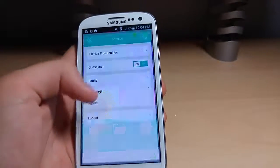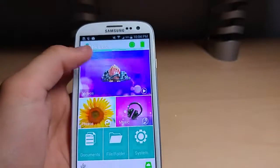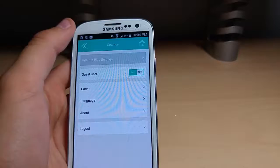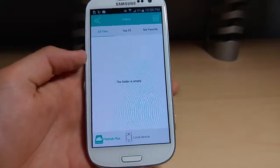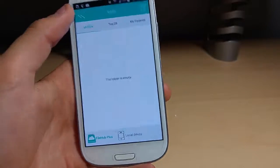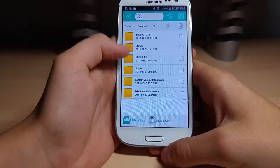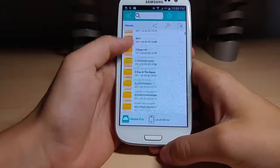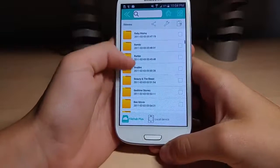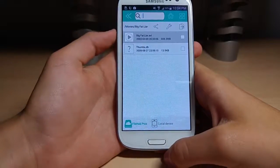This is a bit easier to configure stuff, and you can actually configure it from here too — that's really cool. Videos. I need to go to File and Folder, USB Disc, Movies. This is already just loaded with them. We'll go to Bolt.